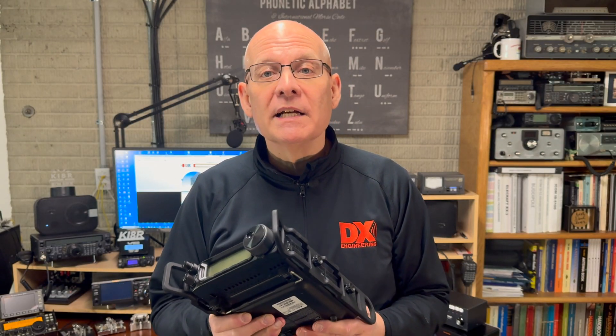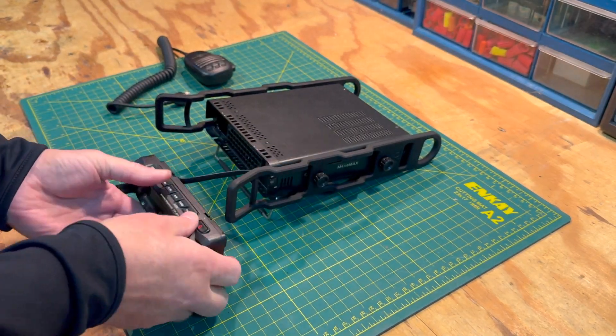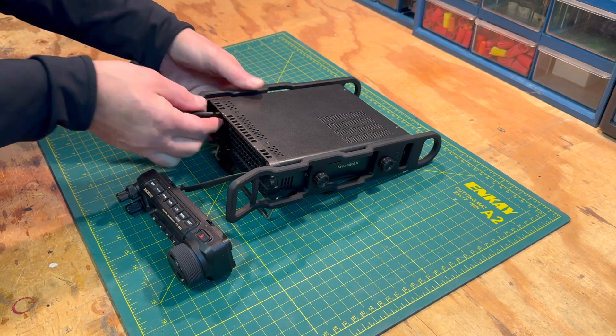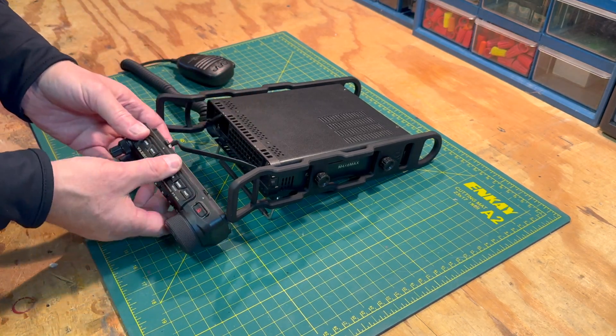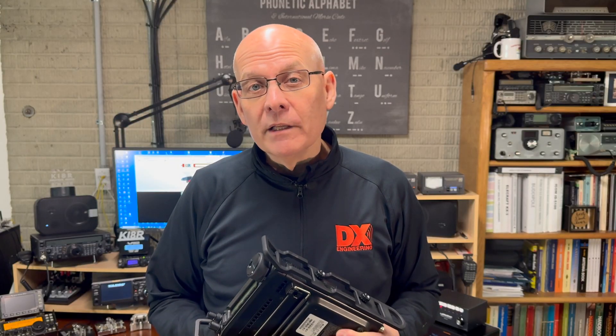Adding side rails to your FT-891 will give you additional protection by keeping it safe from accidental bumps or drops, making it more rugged for portable or mobile use. One feature that these side rails offer that most others do not is that they're flexible enough that you can remove the control head on the rig to install or uninstall the microphone. And finally, these rails come with a one-year warranty.